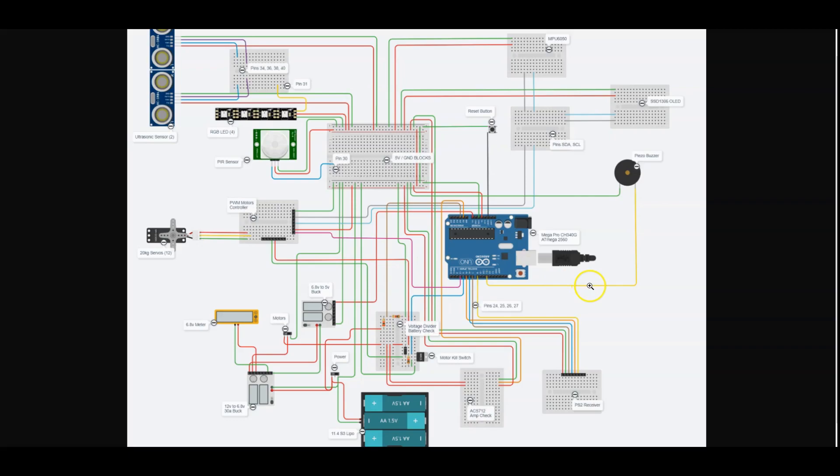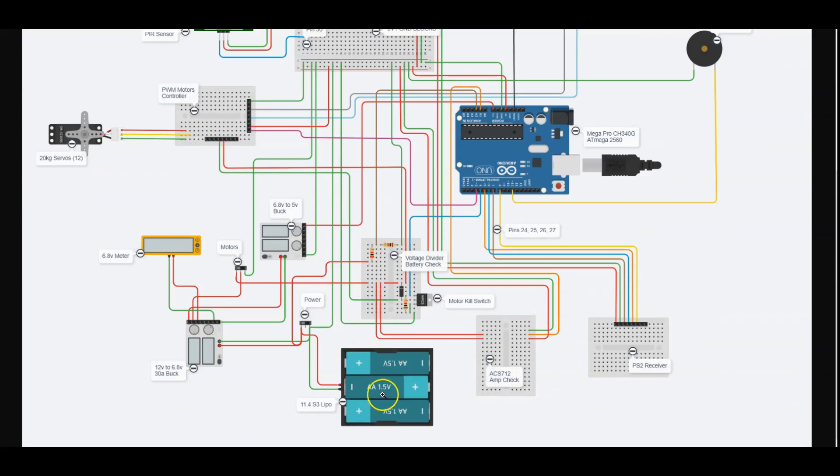Here is the electrical diagram I put together for this project. Most diagramming tools don't have the hardware I needed, so I ended up using Tinkercad's circuit builder. For missing hardware I used little breadboards to represent components and pinouts on the Arduino Mega — I even had to drop an Uno in since they didn't have the Mega. The LiPo battery is where it all starts: power comes in and goes to the high-amperage switch, then to the 12-amp buck converter, and also to the voltage divider to monitor the battery.